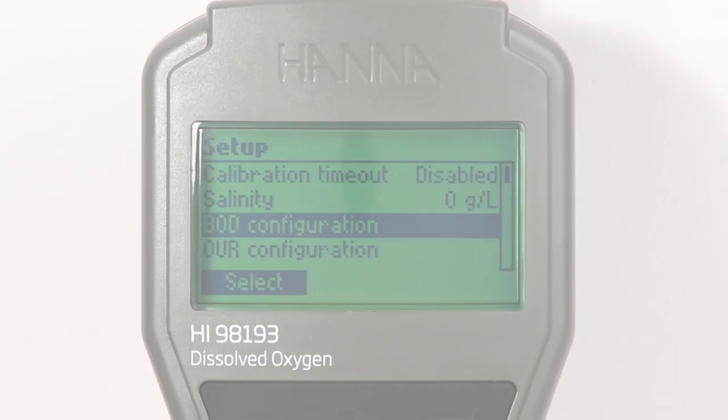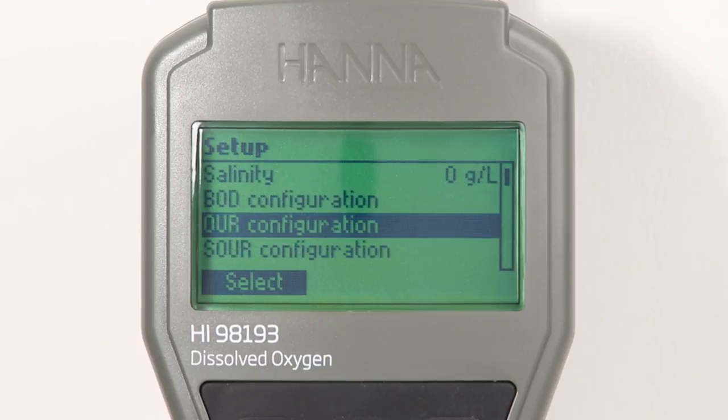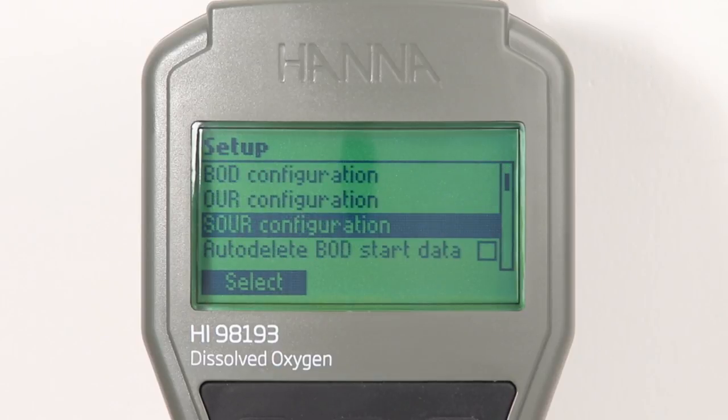Measurement options such as the setup parameters for performing a BOD, OUR, or SOUR test can be fully customized through the setup menu.